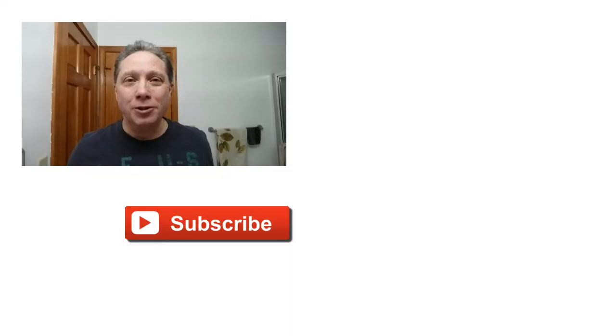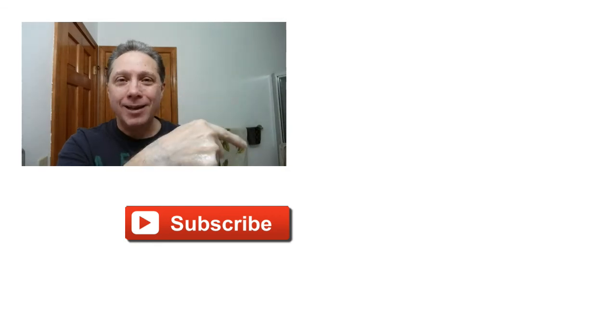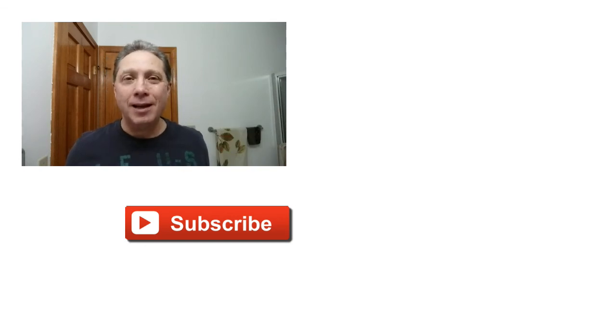Thank you guys so much for watching all the way to the end. Really appreciate it and all you do for me. Click right over here to see Episode 1 and how the shave began. Click down here to see videos specially picked out for you. Subscribe, like, comment, and share this video with your friends. Have a great shave and a good day. I will see you next time on Adventures in Wet Shaving.